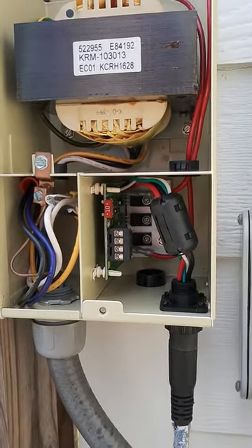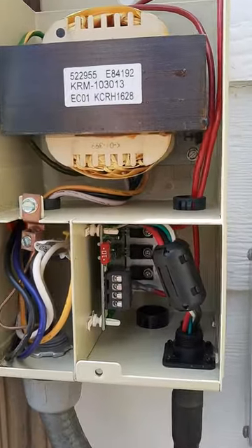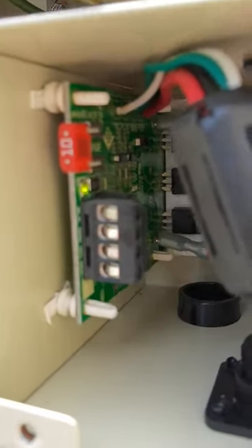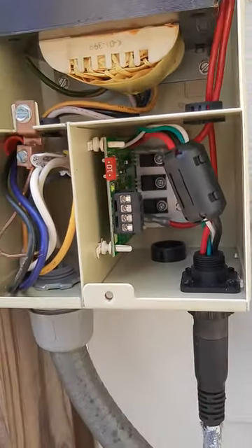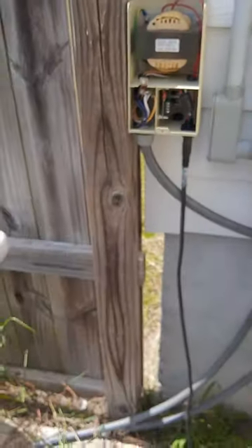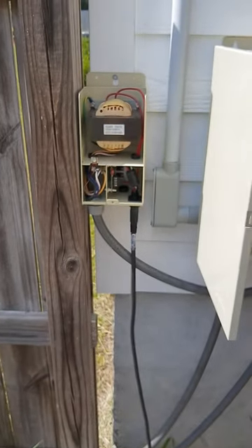Once I got the fuse replaced, you can see the little green light right there — that's working. This time I didn't have to replace anything expensive, so hopefully this helps you out.